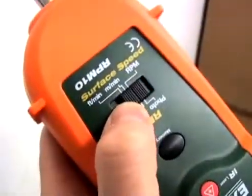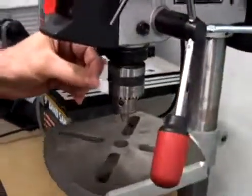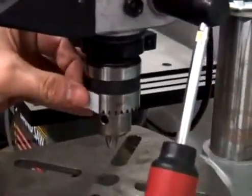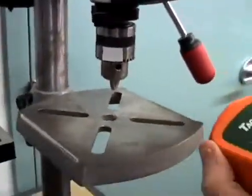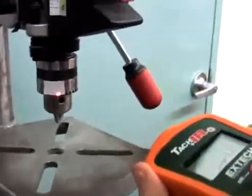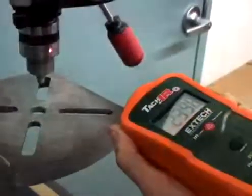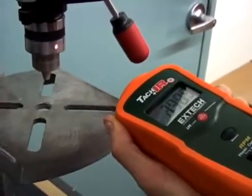To measure RPM without contact, slide the function switch to the photo mode. Cut off a small piece of reflective tape and place it on the revolving device that is being measured. Simply aim the laser beam at the reflective tape. The laser makes it easy to pinpoint the target and allows readings up to 2 meters away. The laser photo mode is preferred when testing machinery that is hard or dangerous to reach.